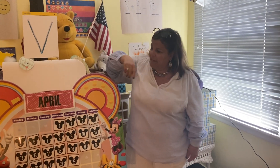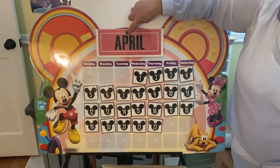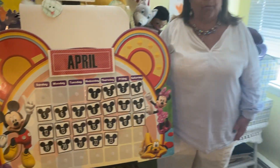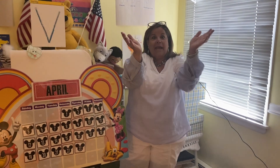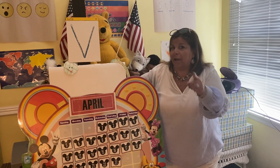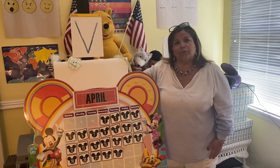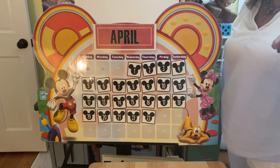Boys and girls, can anybody tell me the name of the month? You're right, it's April — A-P-R-I-L. And what do we say about the weather in April? April showers bring May flowers. So what do we get a lot of in April? A lot of rain. That rain on Tuesday was terrible, but I did see a rainbow when it stopped raining. Look outside — maybe you'll see a rainbow too. If yesterday was Thursday, what comes after Thursday? You're right, it's Friday.